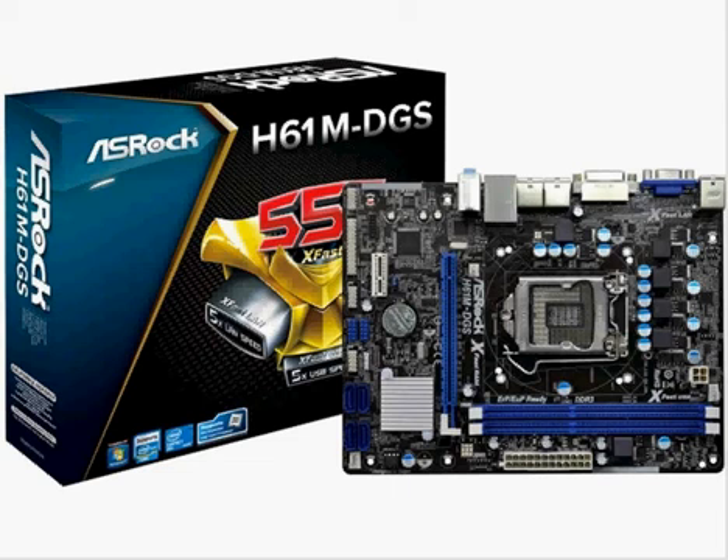It's got a solid capacitor for CPU power, supports Intel K-series CPU, supports dual channel DDR3-1600. The chipset Northbridge is Intel H61.